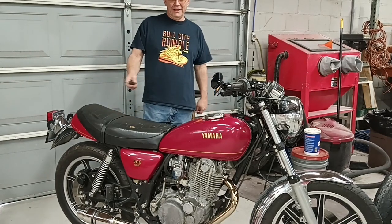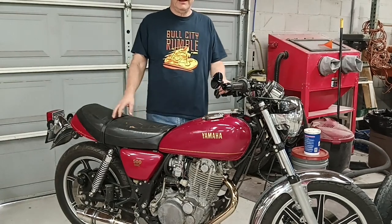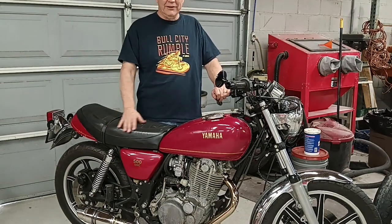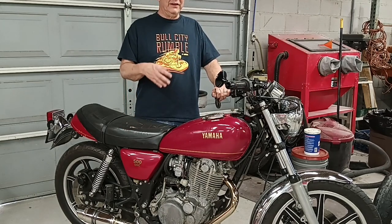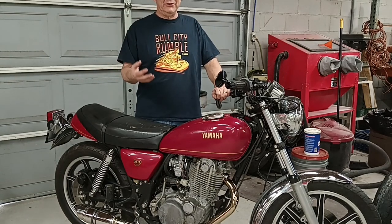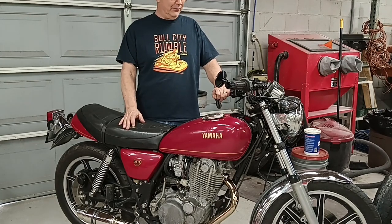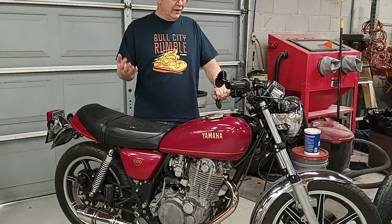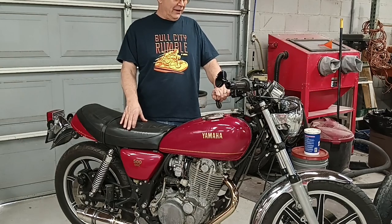Good afternoon everybody, welcome back to the Asylum. Today we're going to work on the SR-500 again. I've mostly just been riding it around fixing little niggly problems here and there — piddly little stuff mostly, but aggravating. One of the most aggravating things is it would intermittently just cut off for no apparent reason, but then once you coasted to a stop it would start right back up. The idle mixture and idle speed were correct, and I'd been scratching my head trying to figure out what it was.